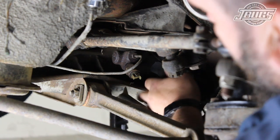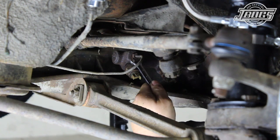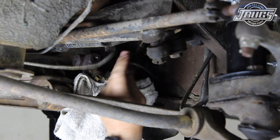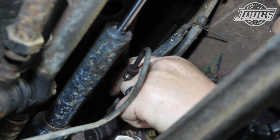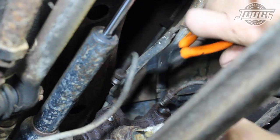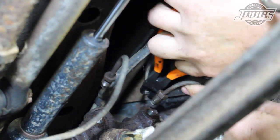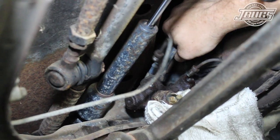The two brake light switch harnesses are unplugged and the front and rear brake lines are unthreaded from the master cylinder. The two reservoir feed hoses, in our case some oddly retrofitted pieces, are removed from the inlets. Since our brake fluid reservoir is empty, we don't need to worry about capping off the hoses. Make sure that you have some rags and a drain pan handy otherwise.